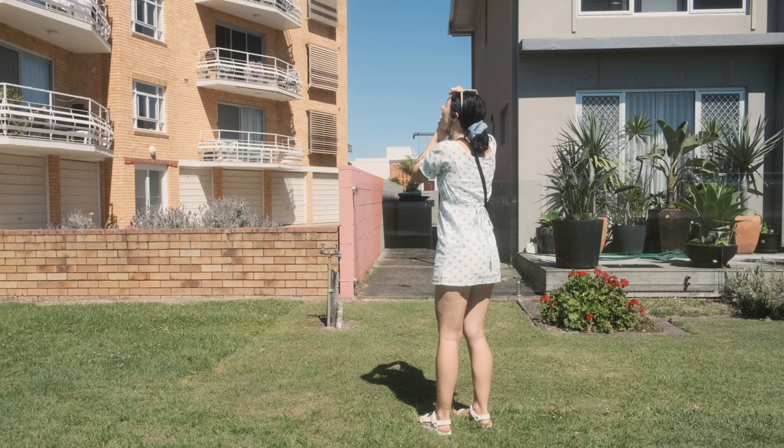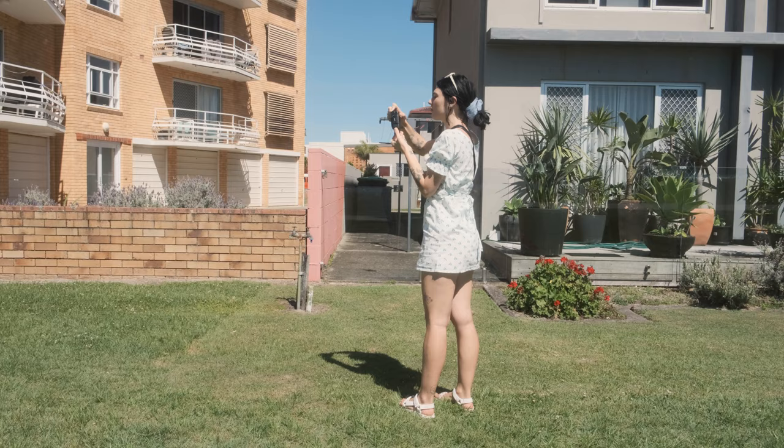Oh, I didn't wind. I always forget that with these.